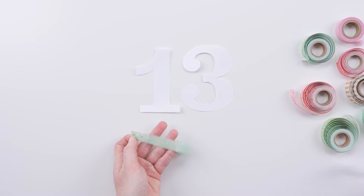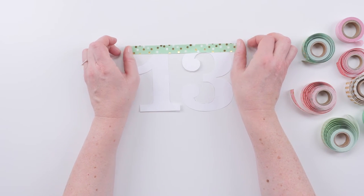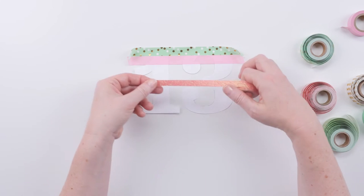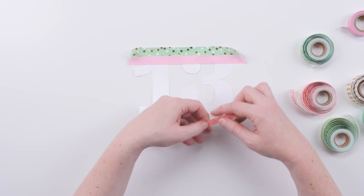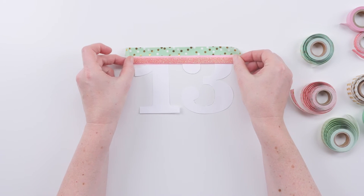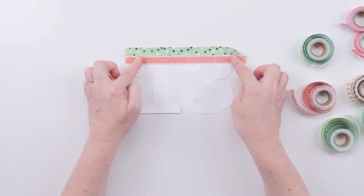I'm going to grab some washi tape and I'm going to alternate colors and patterns from the top to the bottom. So I got my first row done and I'm going to start on the second row. I've got this solid pink and that's pretty, but I've got this sparkly washi tape and I'm going to put that right down the middle to make my own little designed washi tape combo.